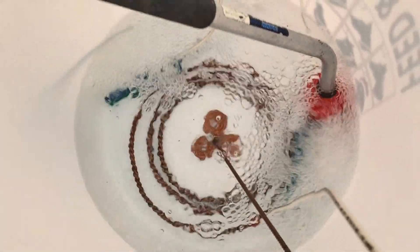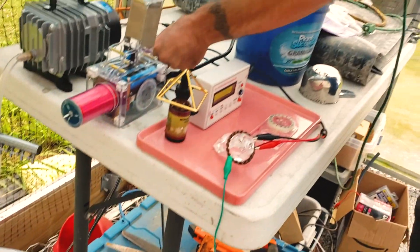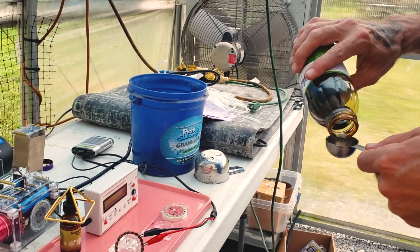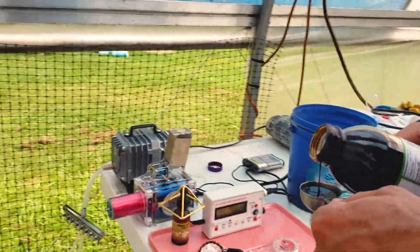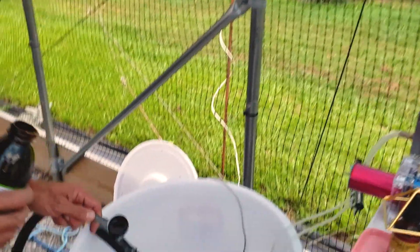So this is a 17-gallon reservoir, and we're going to mix four cups of compost, two tablespoons of molasses, and one cup of highly paramagnetic basalt powder into the reservoir to make the primary ingredients for our tea.